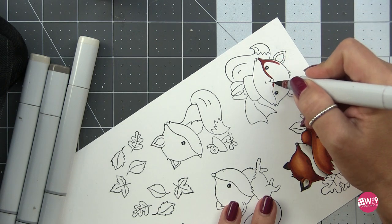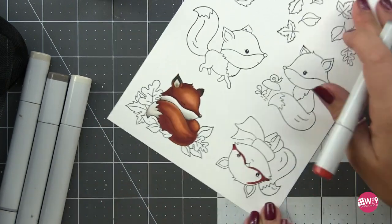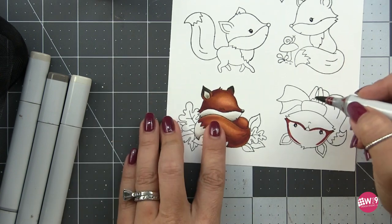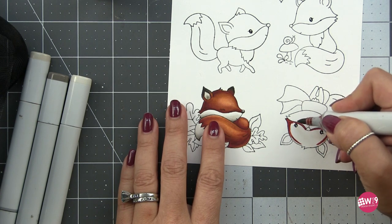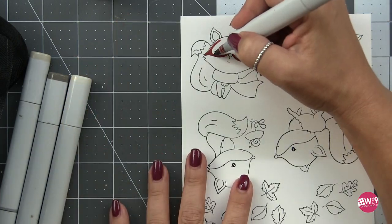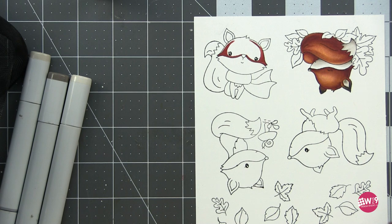I'm starting off with an E07 for my darkest darks on my fox. I do end up adding a very minimal amount of E19 on this one, but for the most part this is going to be my dark E07. This has a very red hue to it - it's nice and dark but it's still got some luminosity. It's not so dark that it's dull or flat; you still get to see some of the white of the paper shine through, giving it a nice glow even in those dark areas. I've already colored up one of the foxes using this method, so I'll be sharing my color combo here for all of the foxes. I'm mapping in those dark areas with my darkest color.